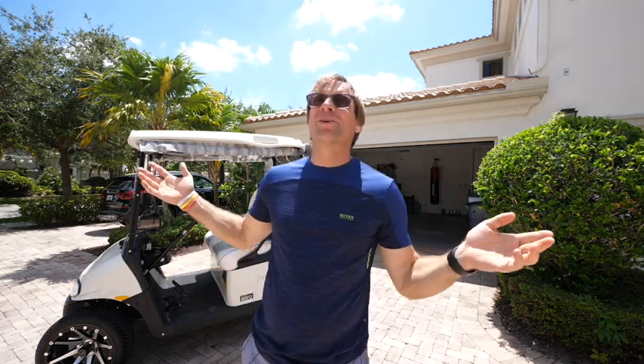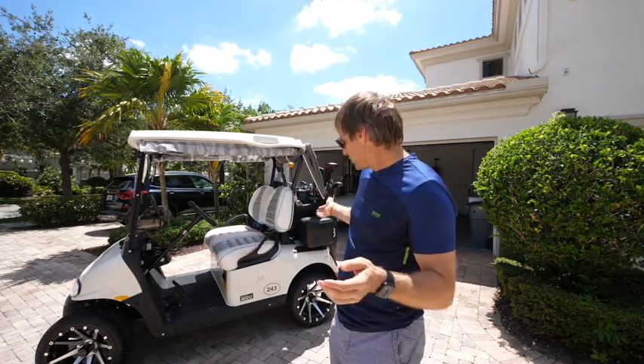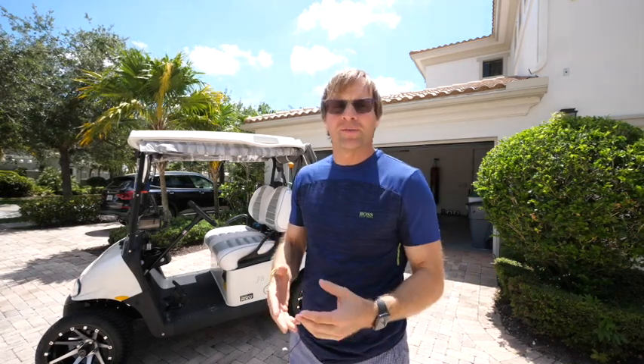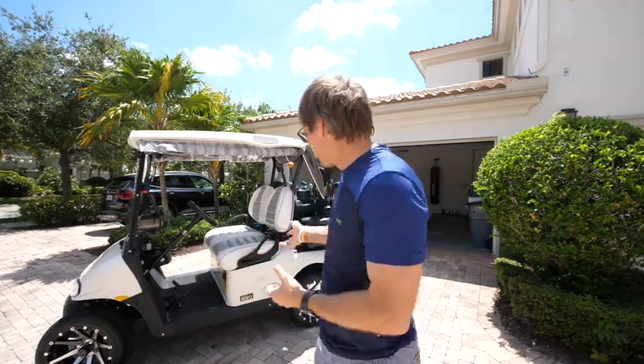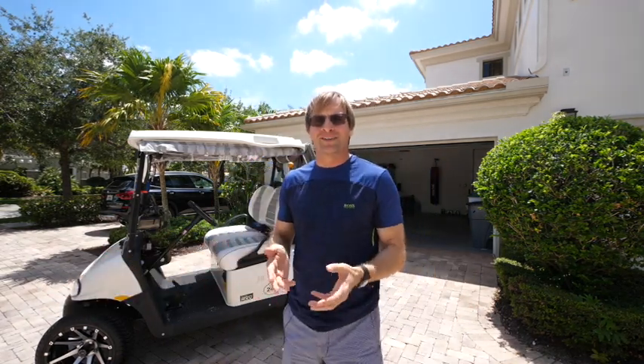A little different review today out here in the hot Florida sun. Feels really great, but it is warm, let me tell you. Having some fun. Going to keep bringing you a lot of videos — entertaining videos and videos that people want to see. A lot of people have asked me, JB, what is your golf cart, especially here at the club, and I want to have a video that I can send people to, and I do now.